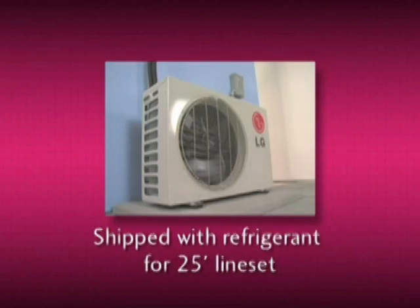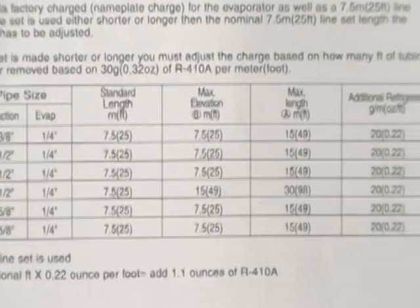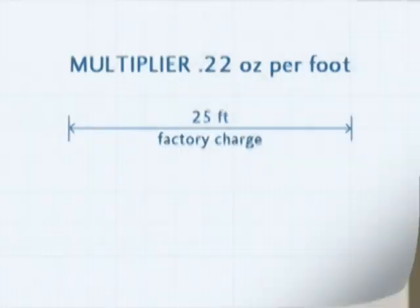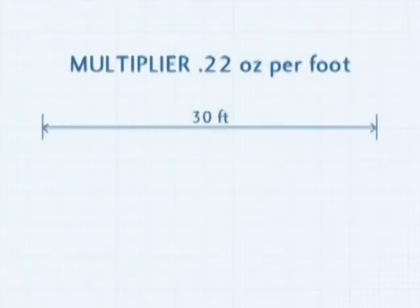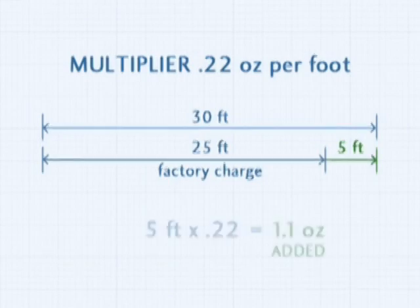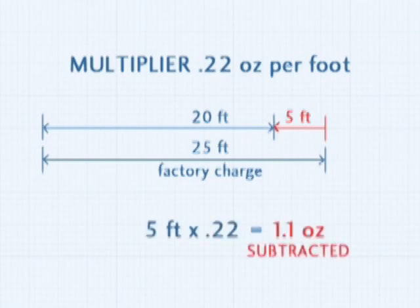The condensing unit is shipped with a refrigerant charge sufficient for 25 feet of line set. If your installation is more or less than 25 feet, a charge adjustment must be made. This must be handled as a critical charge adjustment using a multiplier of 0.22 ounces per foot. The amount must be added to line sets over 25 feet and subtracted from lines less than 25 feet. For example, a 30-foot line set is 5 feet more than the factory charge, so 1.1 ounces of refrigerant should be added. If the line set is less than 25 feet, 1.1 ounces of refrigerant should be reclaimed from the unit.